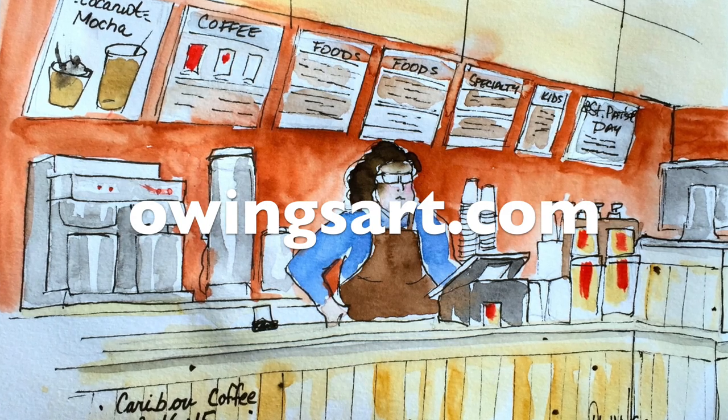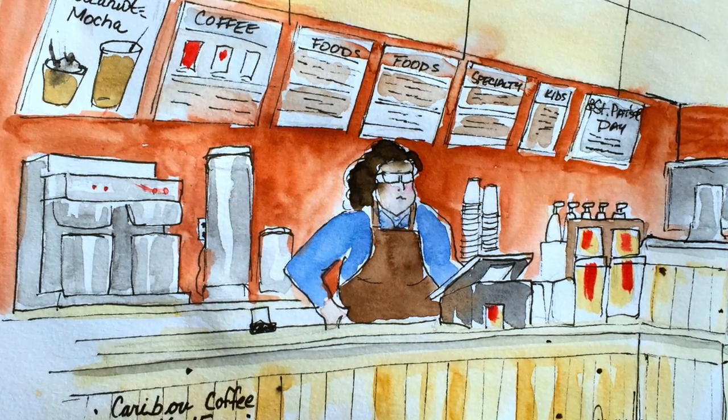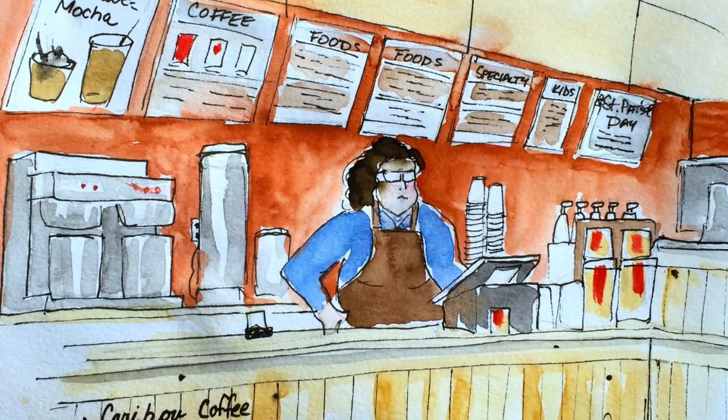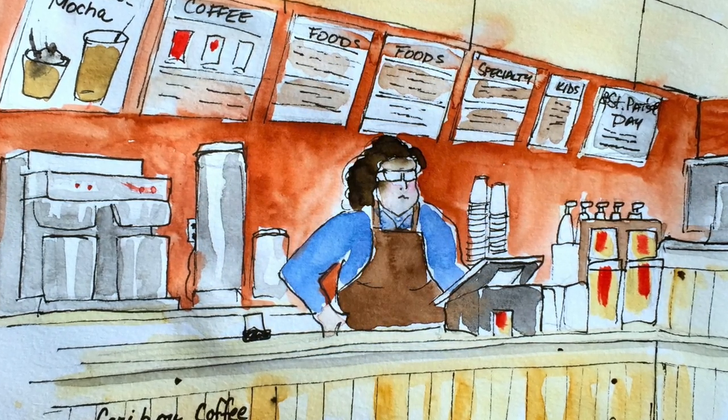Well, thanks for stopping by today as we took a look at these Crayola brand colored pencils. Don't forget to leave a comment or a question if you have one, subscribe to the channel, and don't forget to share the video. This has been Marty from OwingsArt.com — so long everybody, have a great day.